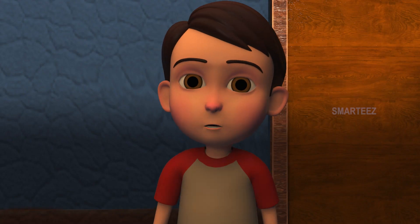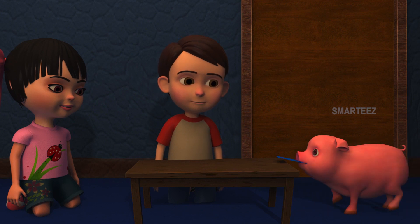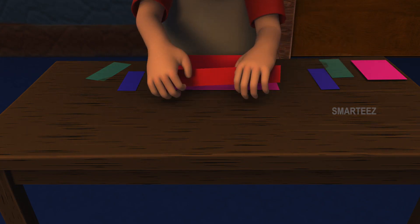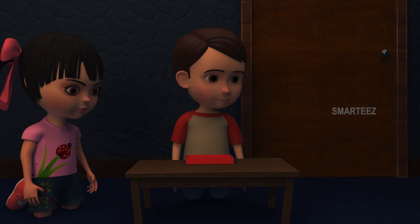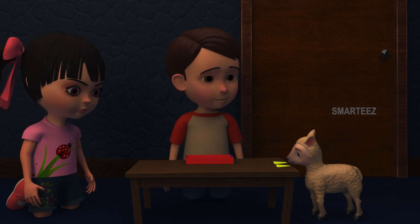Let's look at the sheet to see how to assemble them. Get the parts. Let's start with the rectangle. Awesome, those are the rectangles. Now get me the triangles. Thank you, baby sheep. Those are the triangles.